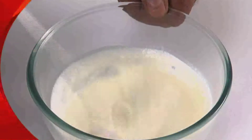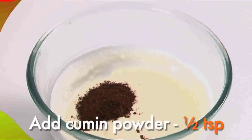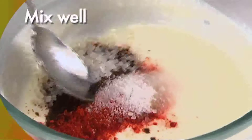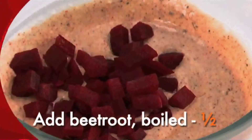Beat the yogurt till it is smooth. Then add half a teaspoon of roasted cumin powder, a pinch of red chili powder, a pinch of salt, and half a teaspoon of sugar. Mix well, then add half a boiled peeled grated beetroot and mix.